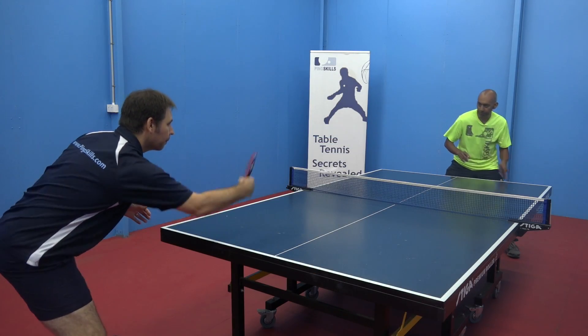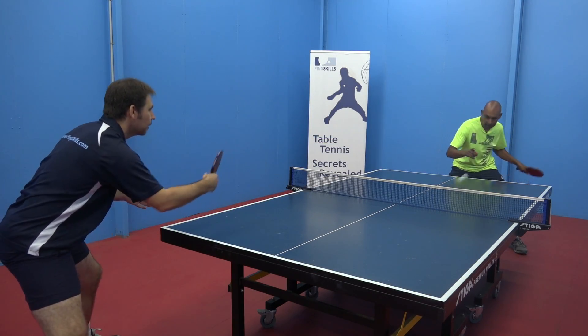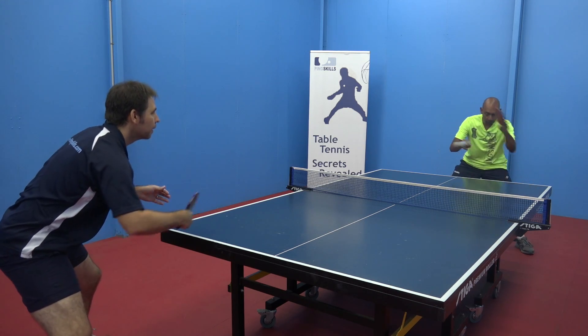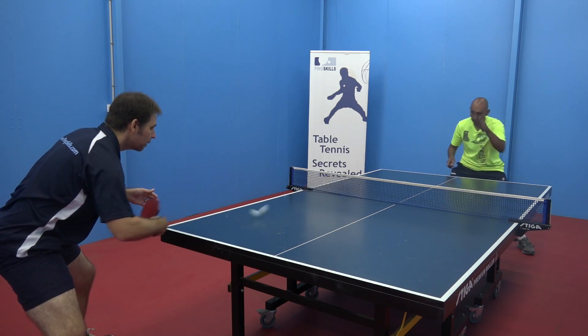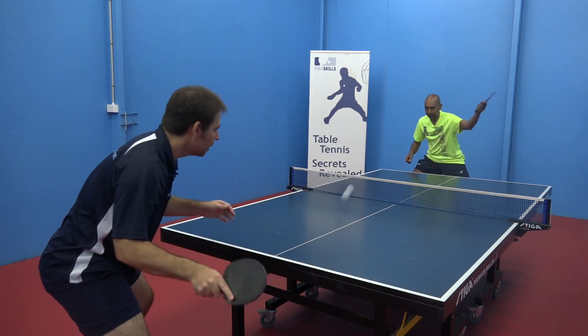The next step in our first Building Block is the topspin and the block strokes. So now we're starting to increase the topspin and we're also learning how to block at the same time. We can do this on the forehand or we can do this on the backhand.